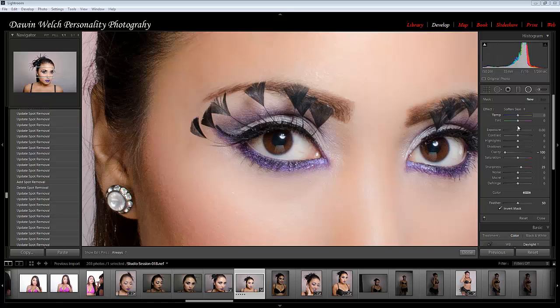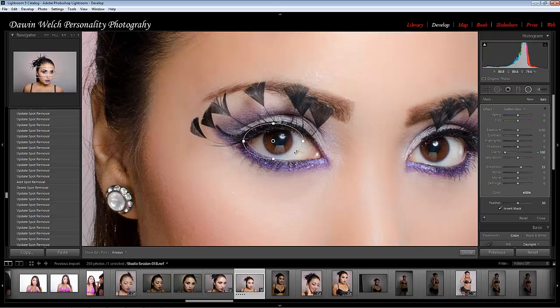Now I have my radial tool on. Clarity is all the way down, as you can see, set to soften the skin. So the first thing you want to do is set your tool to fit the area you want to work on.